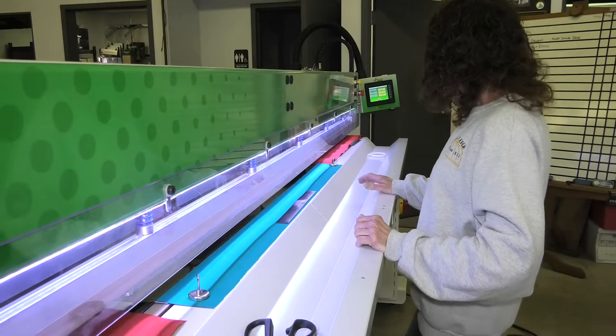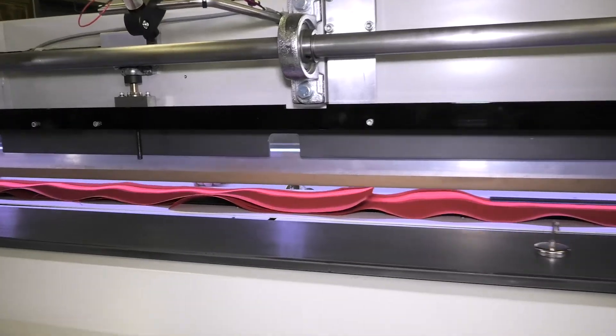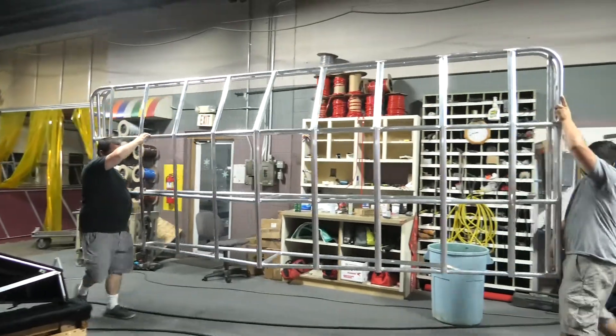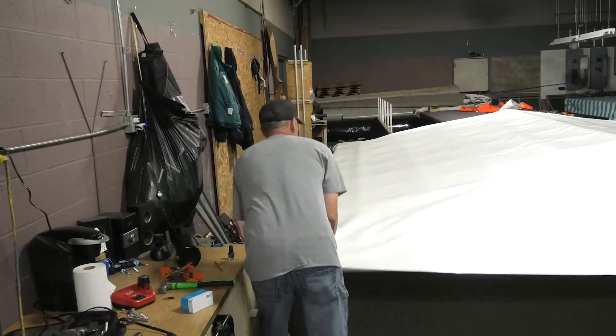The Impulse we use to do awning chains. We weld boat blasts to Sunbrella. We weld Pipertex mesh to Sunbrella, and we use the Impulse to do valances where we're welding short pieces together.